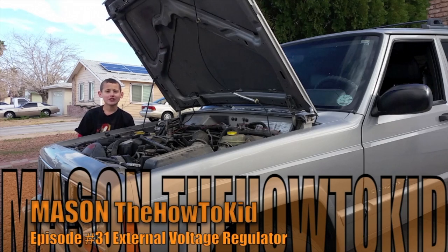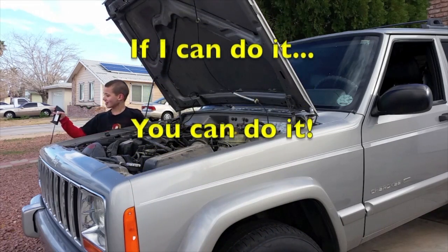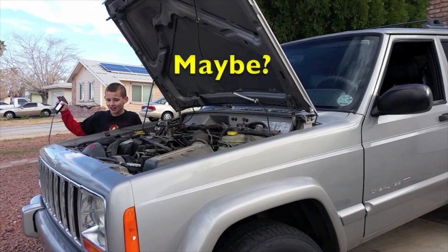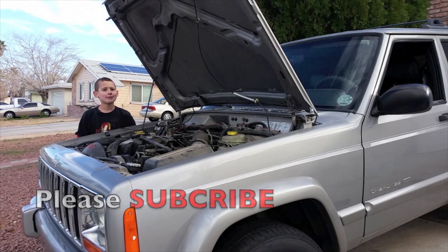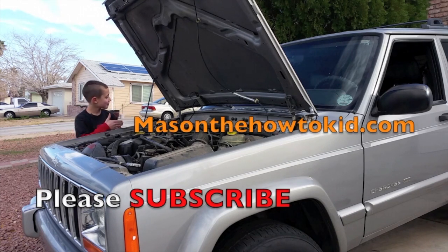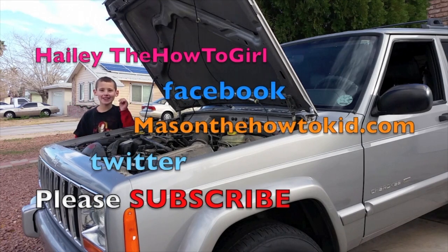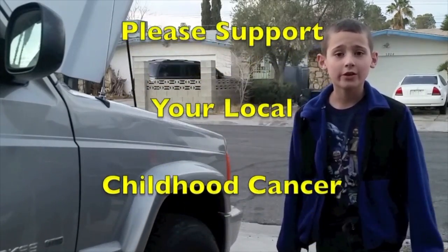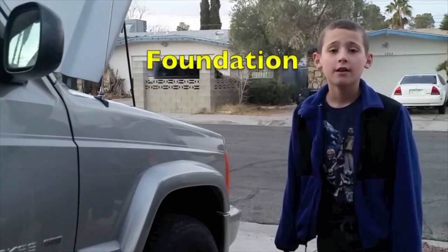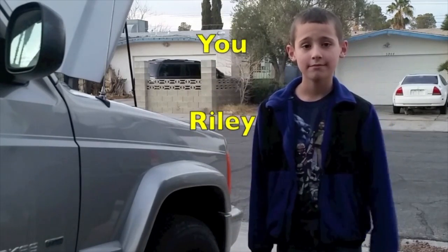This has been Mason the How-To Kid. Thanks for watching. Remember, if I can do it, you can do it! Please subscribe to my channel below. Check out my website, MasontheHowToKid.com. Follow me on Facebook and Twitter. Please check out my sister Haley, the How-To Girl. Goodbye, everybody! Don't forget to support your local childhood cancer foundation. I miss you, Riley.